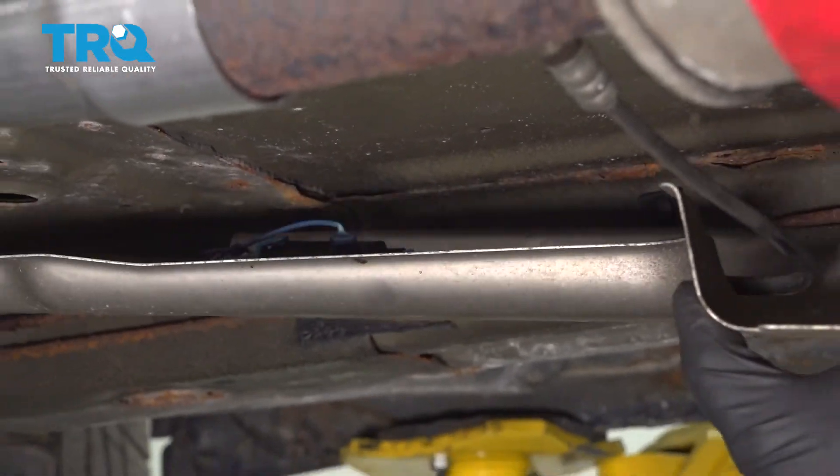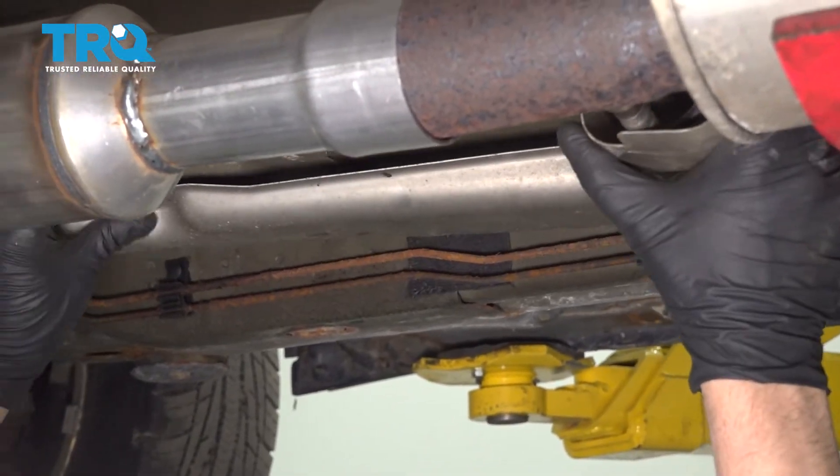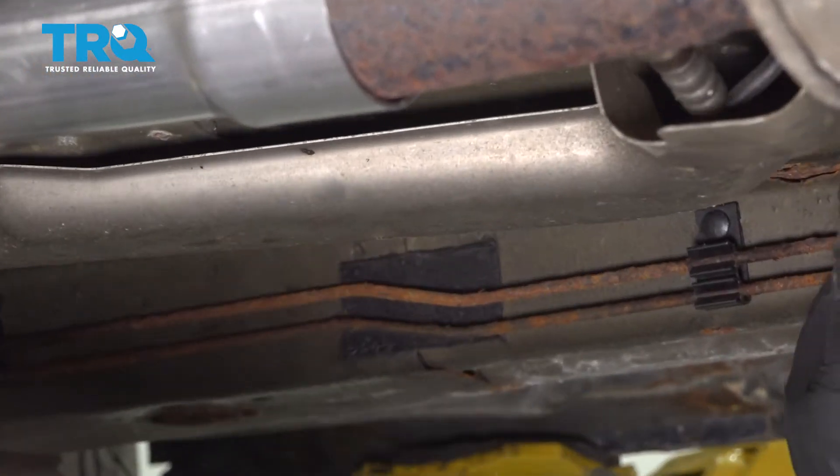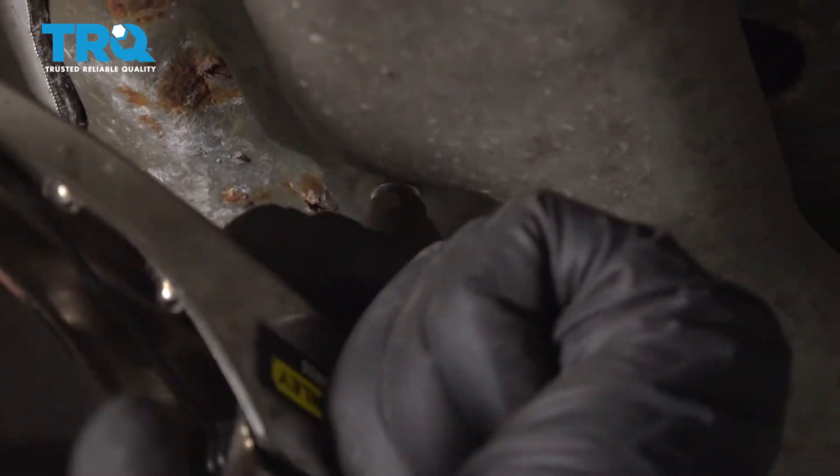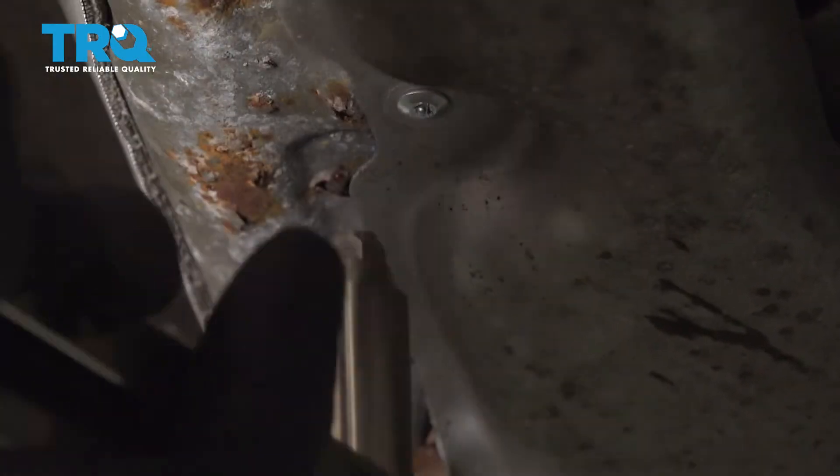Now we can line this back up where this goes and put some new rivets in. Take a rivet that fits, use a rivet gun, and reattach this. Do the same on this one.